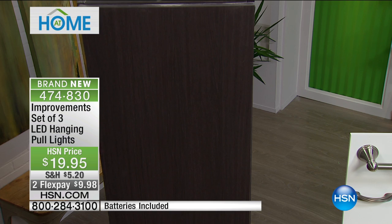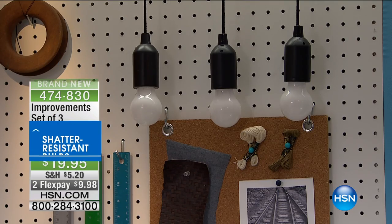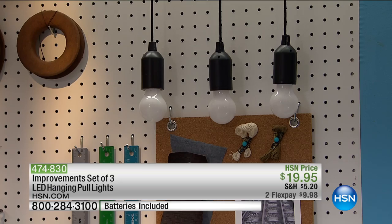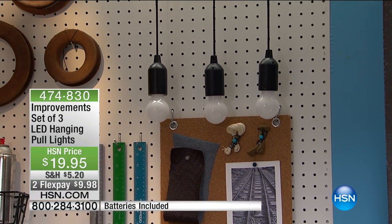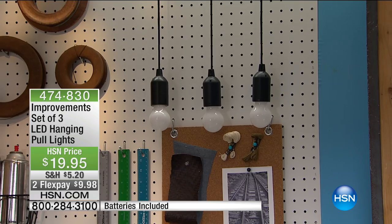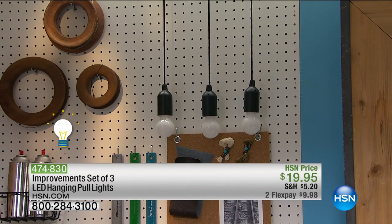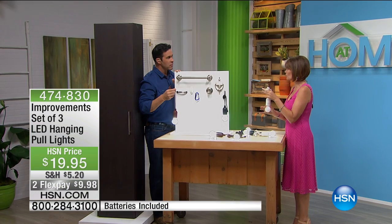You know what I would do? I'd put it on a bicycle. How many times are you out at night and you cannot see bicyclists? Now you're able to attach a light and go anywhere you want. This light is so bright because it is LED. Three of these with your batteries and that really super cute little screwdriver, all for $19.95. You will use them everywhere. And shatter-resistant on top of that.